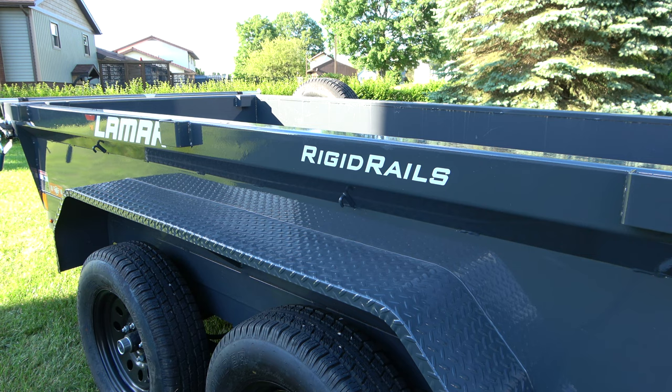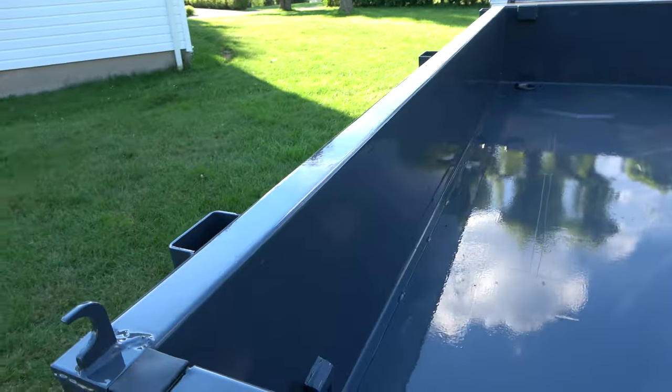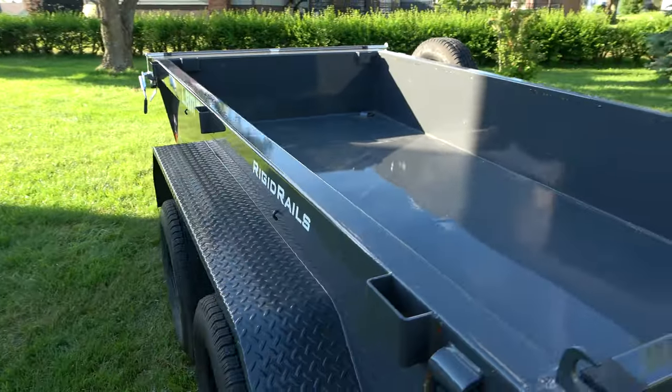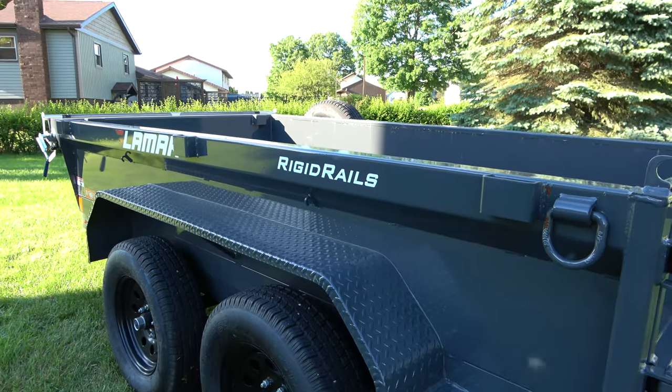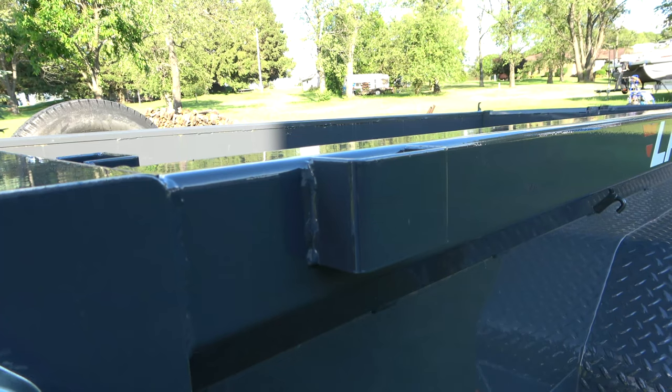The next thing I want to talk about is the rigid rail. As you can see it's decaled on there — Lamar is very proud of that feature. This particular rail is formed within the sidewall of the bed, which makes it very strong. It's going to hold up to the abuse of a tractor bucket, a skid steer bucket, and just general use on the side.